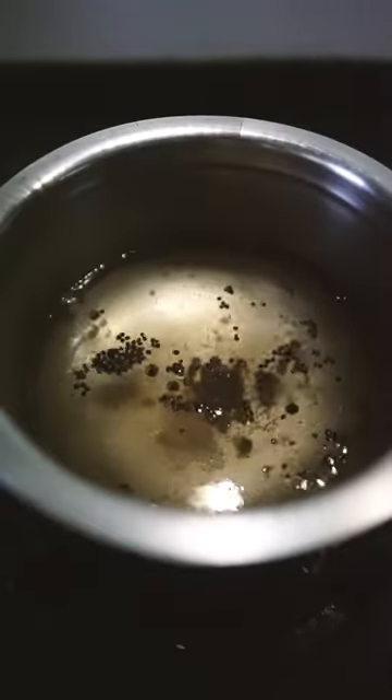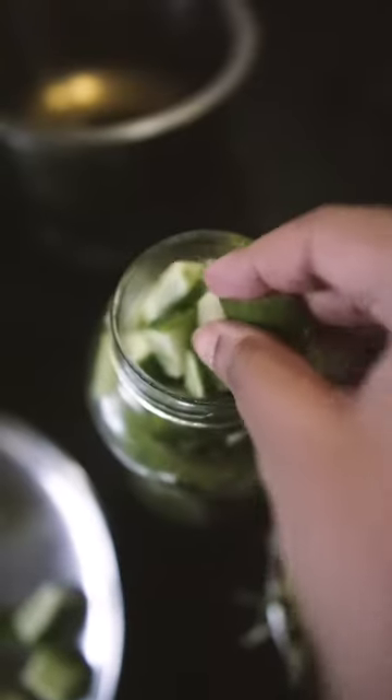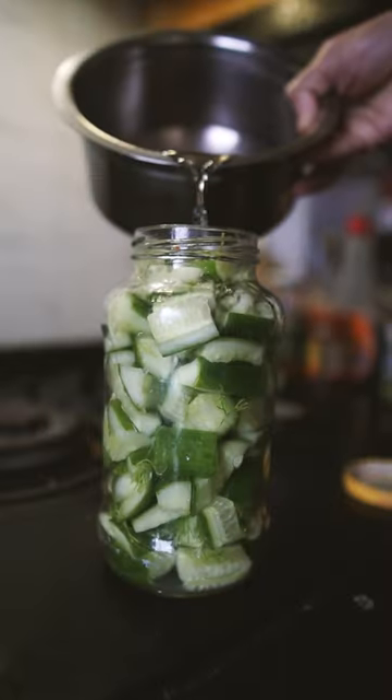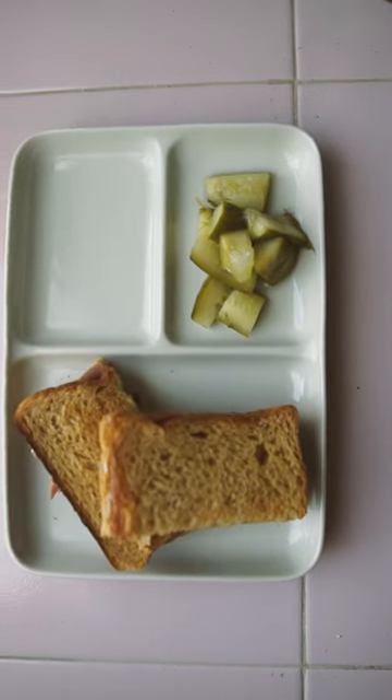In the meantime, I'm adding the cucumber and some fresh dill into a jar. Once the liquid's cool, add it and fill up the jar completely. This will keep in the fridge for a really long time. It's tangy, crunchy, and the perfect accompaniment to burgers and sandwiches especially.